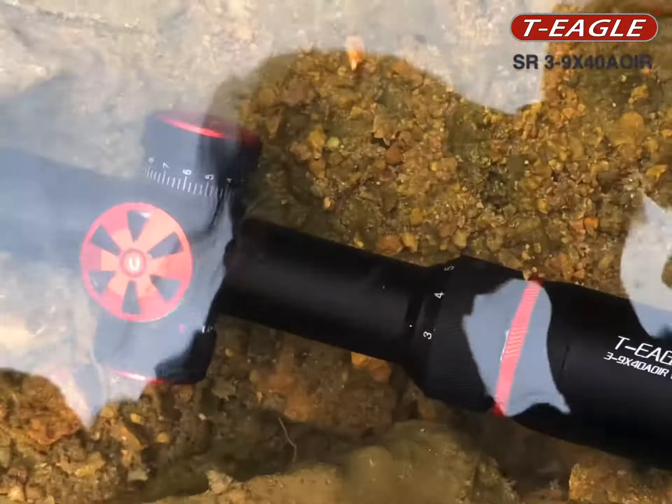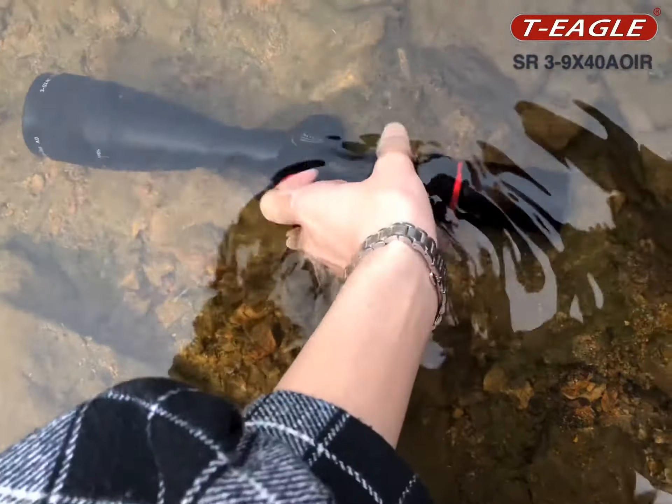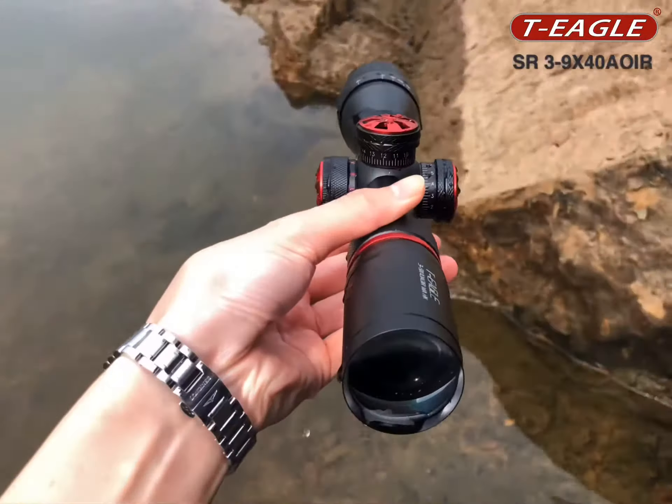We are testing the waterproof of the Qiigo SR-329540. We have put it into water for about 3 minutes now. Let's take it out and see the waterproof result.